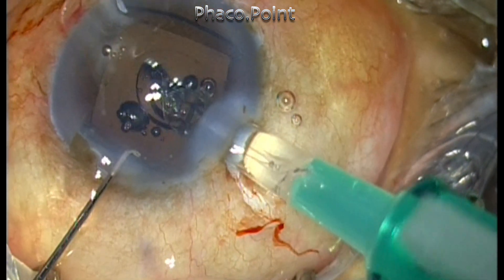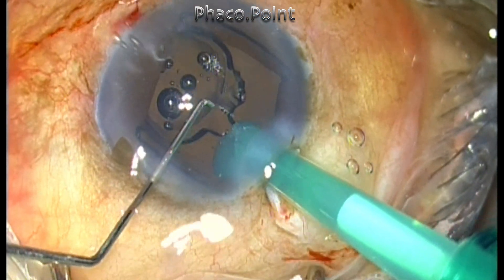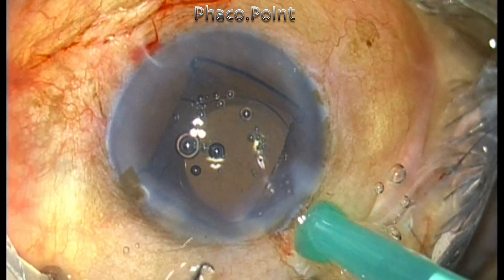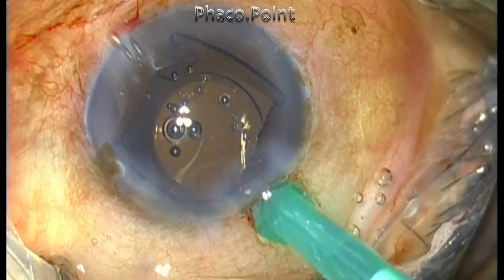While injecting the intraocular lens, I had my second setback. The OT nurse had loaded the lens improperly and the trailing haptic got stuck in the plunger. Trying to extricate it, I actually ended up breaking the trailing haptic completely.